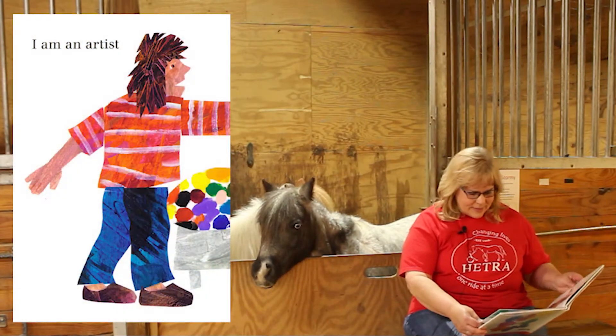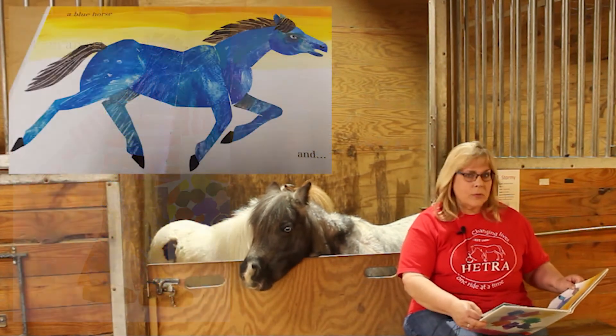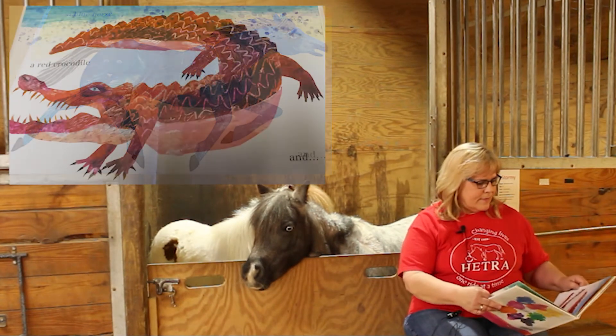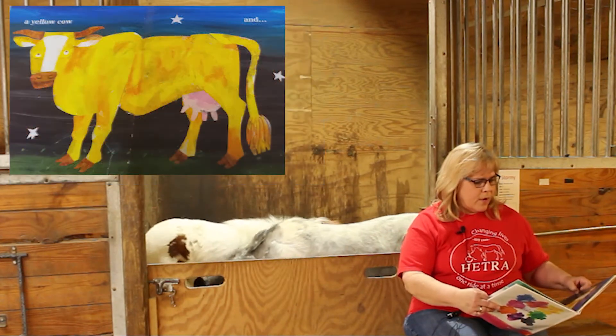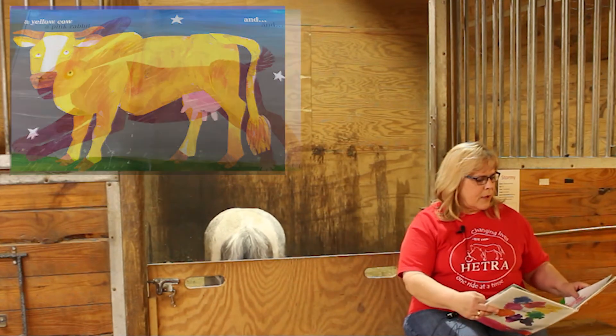I am an artist and I paint a blue horse and a red crocodile and a yellow cow and a...